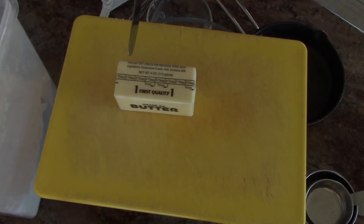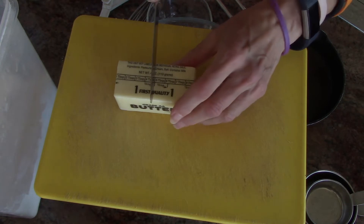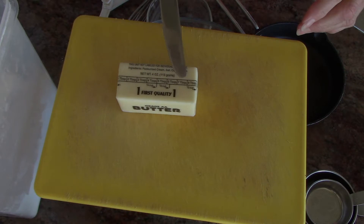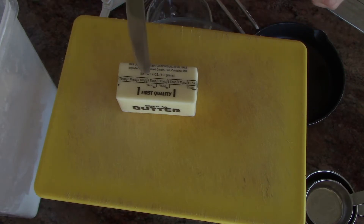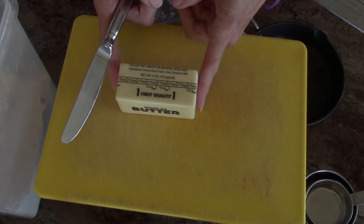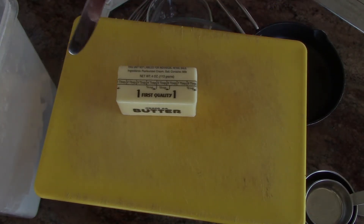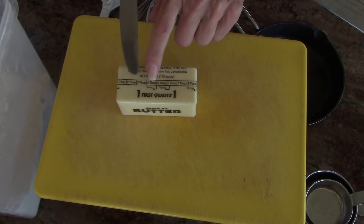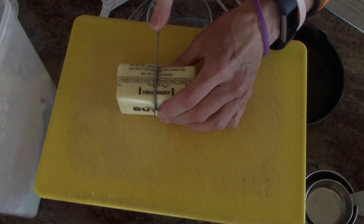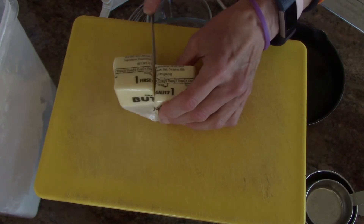You'll need a quarter cup of butter. Cut the butter — the stick is marked with eight tablespoons, and down below it says a quarter cup, a third of a cup, a half a cup. So this is a half a cup of butter. I don't need a half a cup, I need a quarter of a cup. So on this line, I cut this in half.